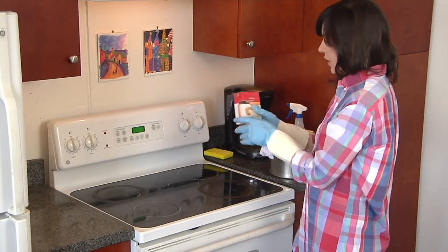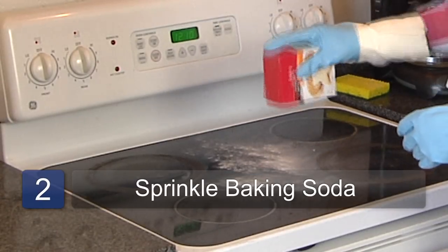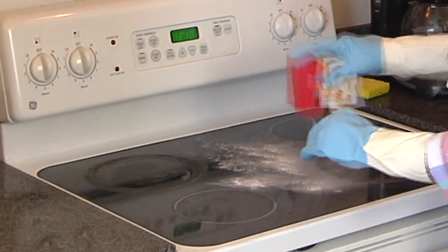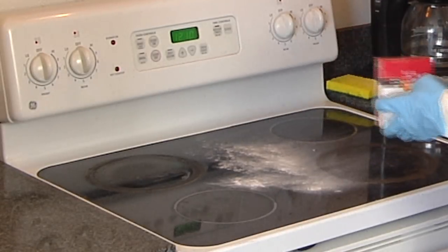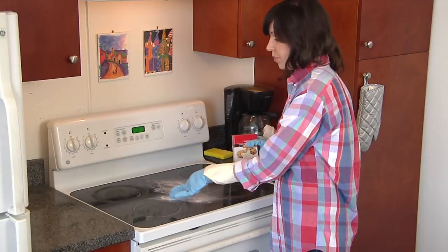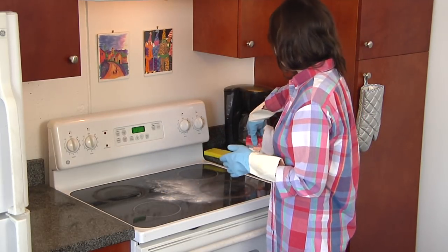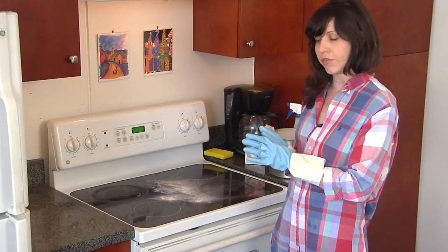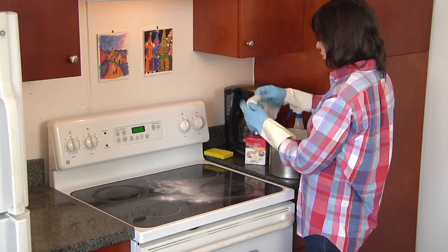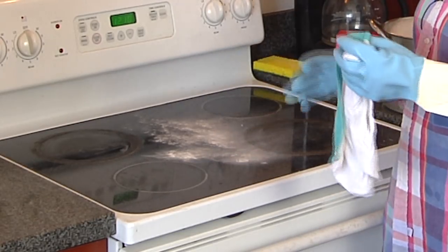The first step is to take the baking soda and sprinkle it all over the stove top where the grease is. Now it depends what kind of stove top you have — you want to make sure your stove top can get wet. Some people have burners with gas pilots that don't want to get wet, so if that's the case you want to be careful and be aware of that. This one doesn't, so we're going to proceed.